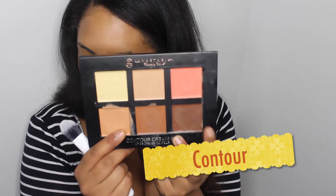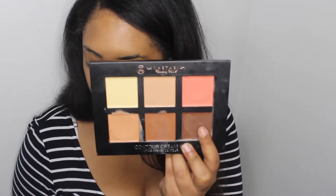Next I'm going to go in and contour using the darker shade, because I want to give this more of a glam, kind of modern look but still have that 80's vibe to it.